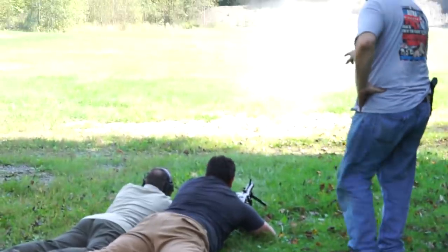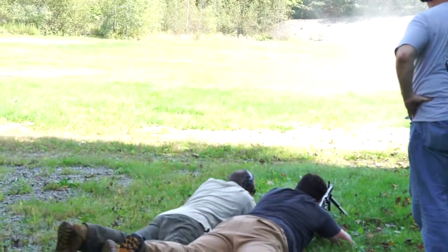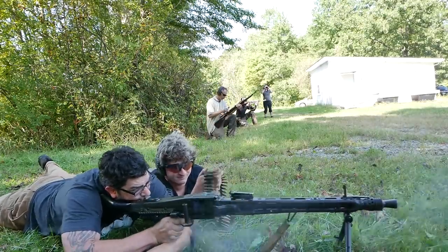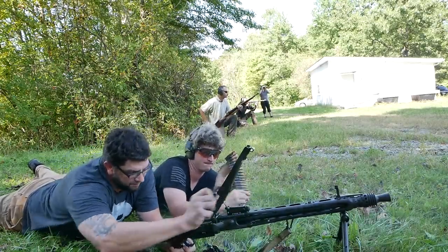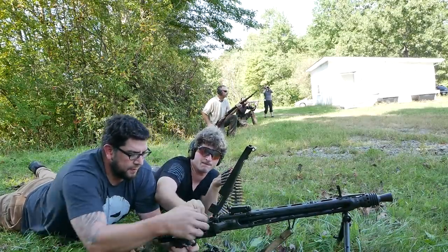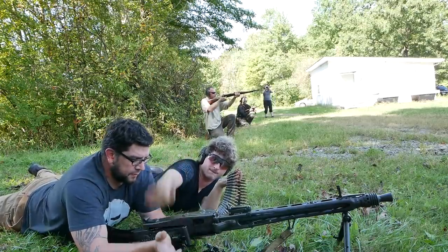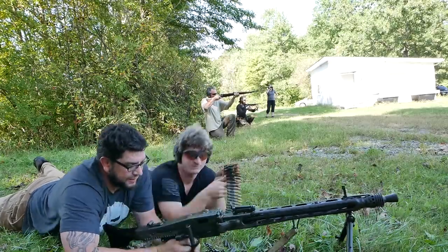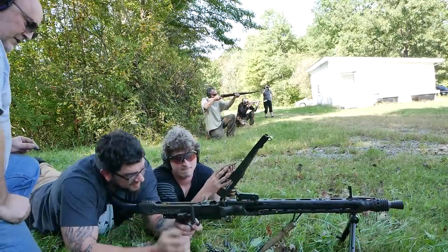Definitely shot better with the 240 Bravo, but I wasn't that bad today — it kicks a lot harder. His problem was he didn't really understand how flimsy the bipod is compared to what he's used to on the 240. Once he realized he was allowing the gun to move back and actually leaned into the bipod, his percentage of hits went up dramatically on steel — from like one out of a burst to three out of a burst.